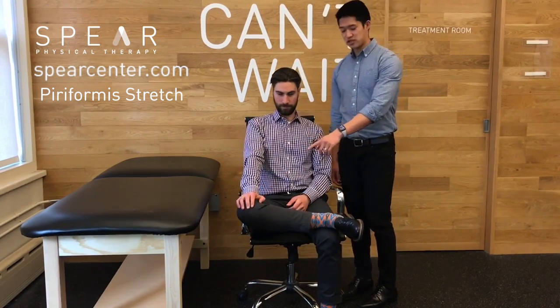This is going to be a figure four stretch. You're going to cross over one leg onto the other knee. You're going to push down on that knee and you should feel a stretch in the back of your glute.